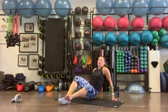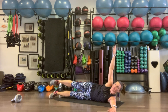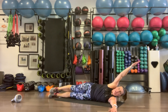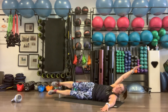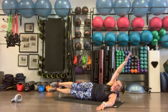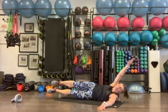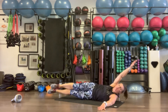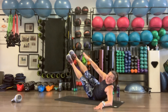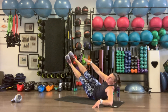Roll over to the other side — legs come up to meet the right arm. Using that left arm for leverage. Exhaling as we go up, inhaling as you go down. Ten reps. Those are our four movements, and we're going to do that three more times.